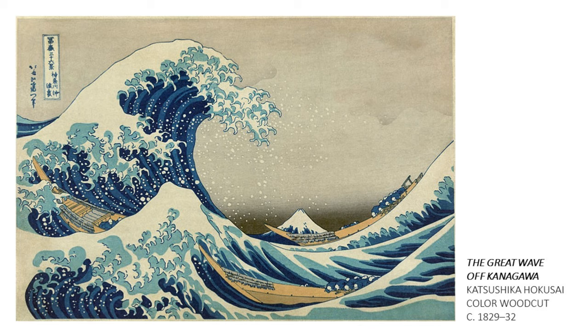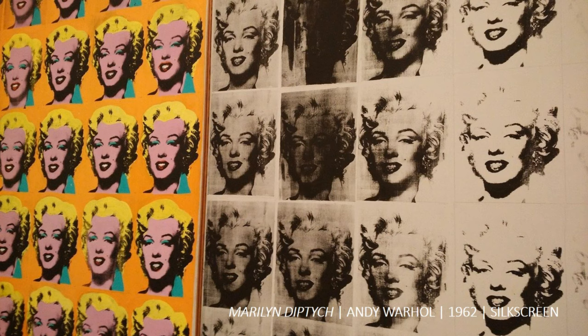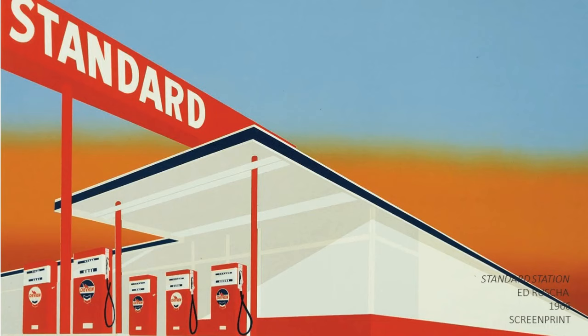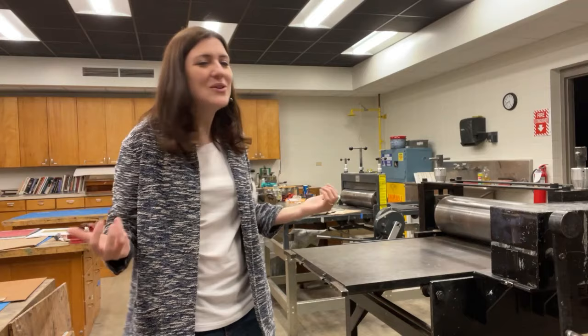Fine art printmaking is important because it allowed artists to take this media of multiples and to express themselves visually in a way that is different from all other artistic media. I hope that you found this overview to be helpful as you continue to explore the various ways people have used art to change the world.